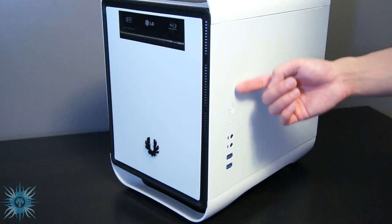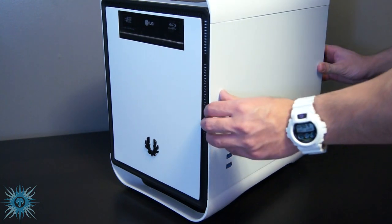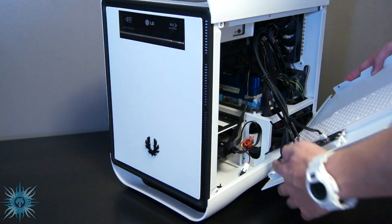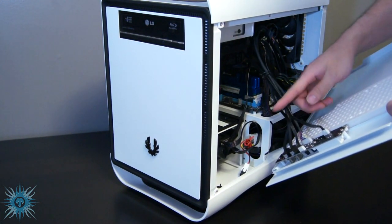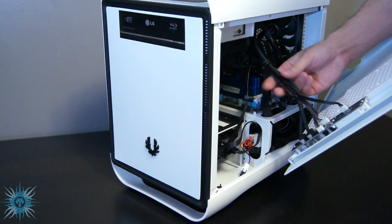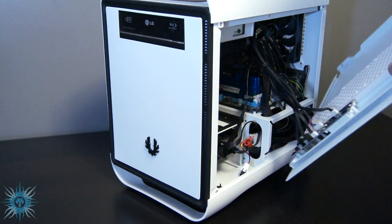The last con is the odd placement of the I/O buttons. They're attached to the right side panel, meaning that when they're all connected to your motherboard, you do have to be careful when you remove the panel not to pull it out too far. It may make things a little awkward to move around if you do want to make any quick adjustments or changes to your rig. It will be especially noticeable if you've cable managed your side panel cords and tucked them away. You will have to redo that whenever you do open the right side panel.